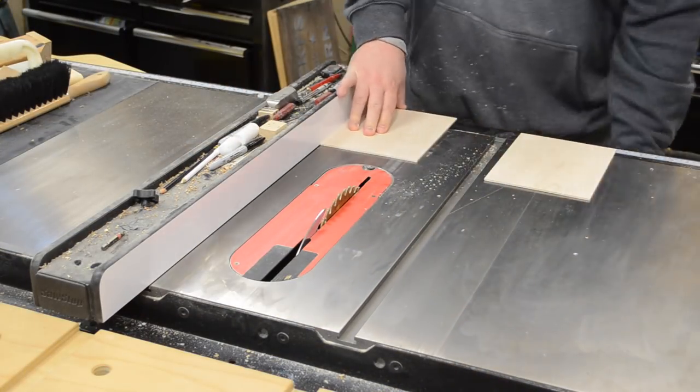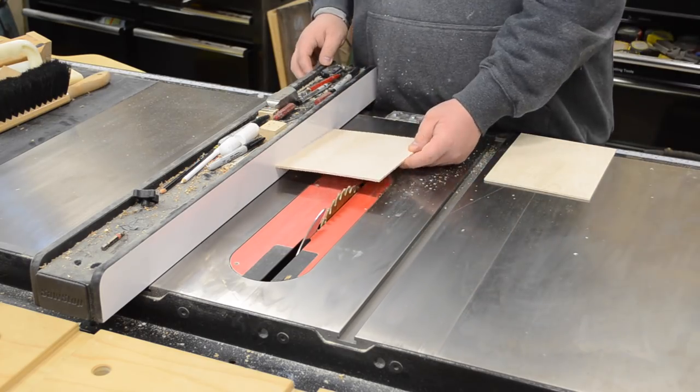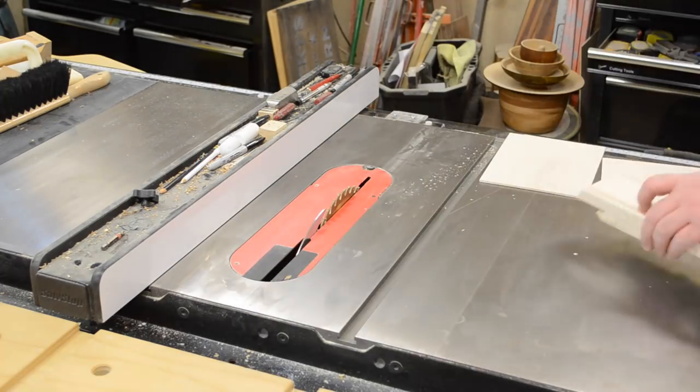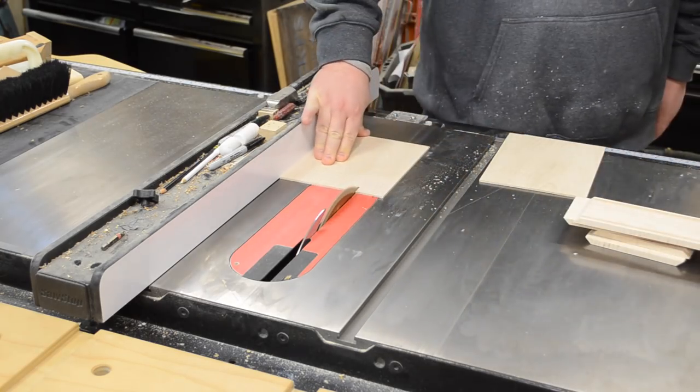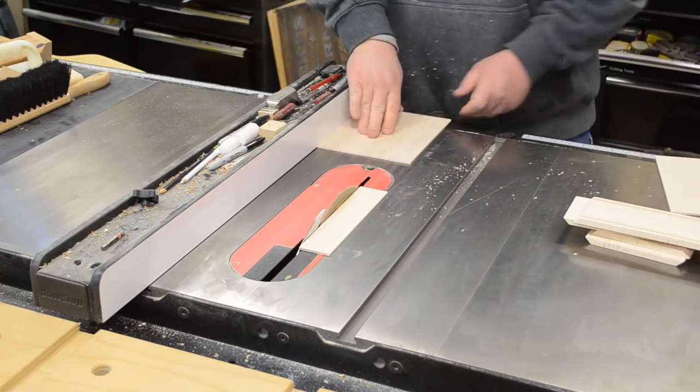Even at this point, with all that careful checking, when I went to rip the top pieces to final width, something just looked a little odd. So I triple-checked and made sure I was cutting exactly where I should be.